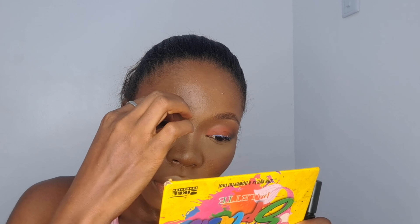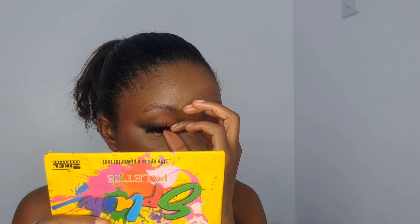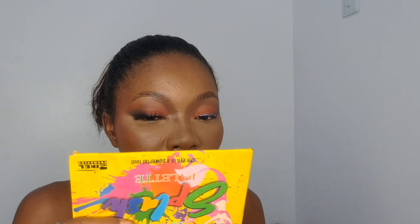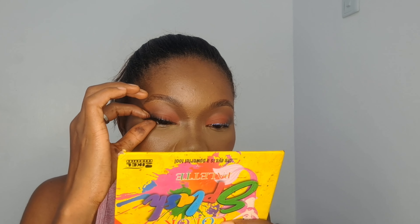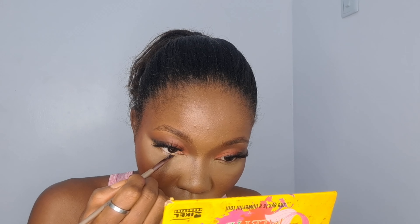I go in with my lashes — I've shown you guys how I apply my lashes several times. It stays all day and it's very beginner friendly. I pop them on, then go in with two shades to line my waterline, then go in with another brown to smoke it out, and set everything in with my setting spray — I've applied so much powder.